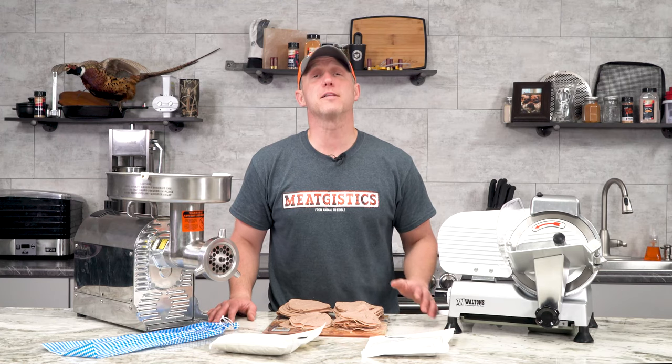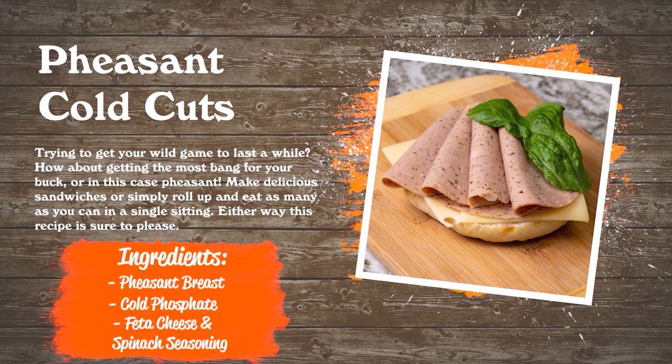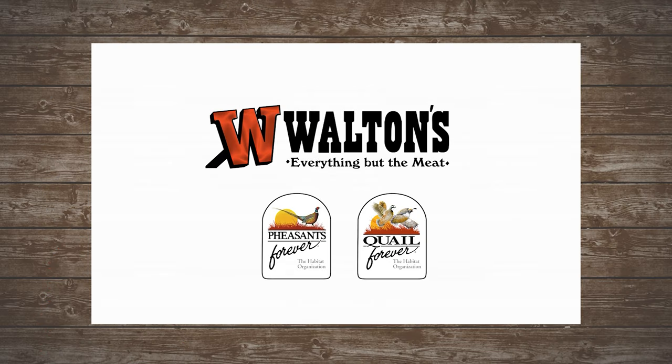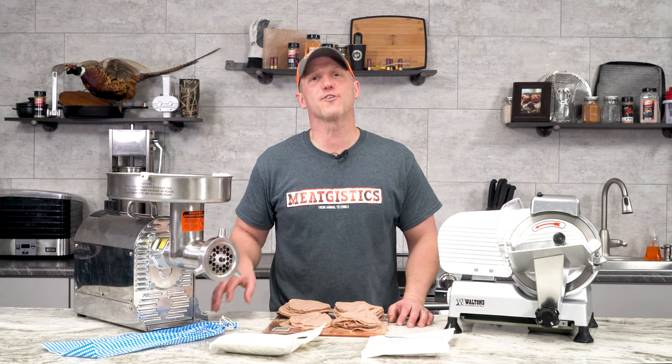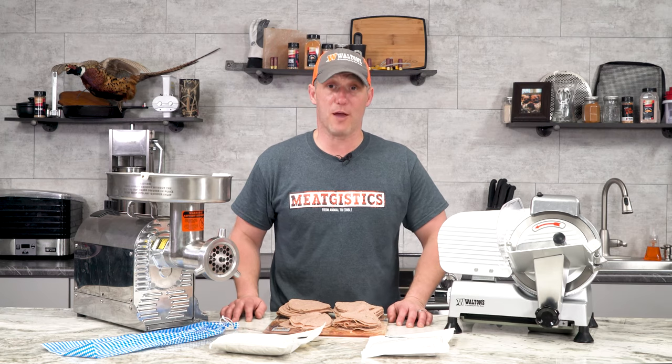Hi guys, this is John from waltonsinc.com and this is Game Bird Gourmet. We wanted to do something that was fairly easy but would allow you to take your game meat out into the field with you.